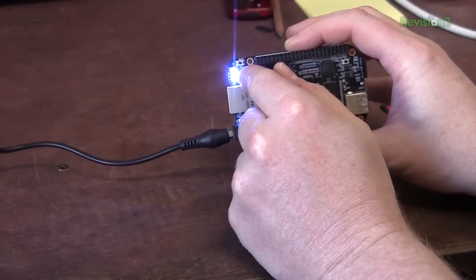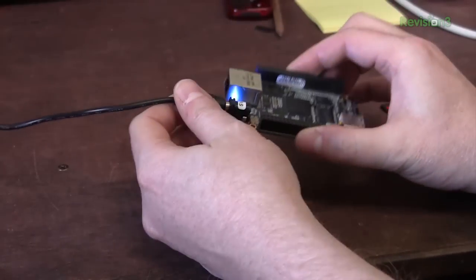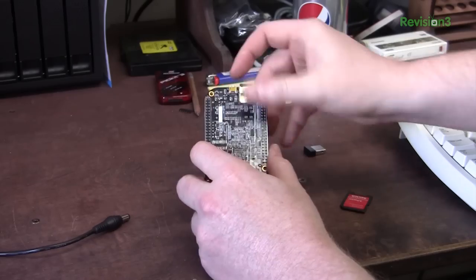Once these lights go solid, we know the flash procedure is complete. The lights are solid, which means we flashed the new image. Remove power. Before we turn it back on, we want to make sure we remove the flash SD card. If you leave it in there, even if you're not pushing the boot button, it'll still try to flash and muck things up.